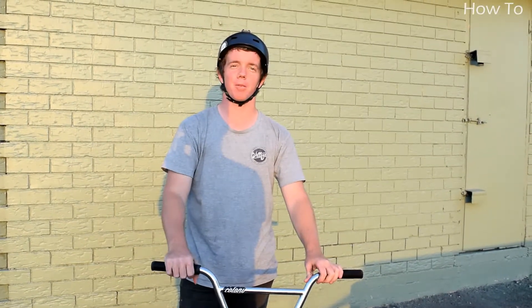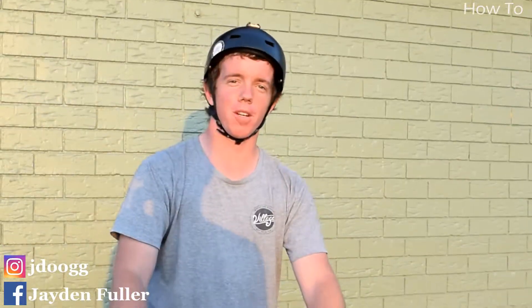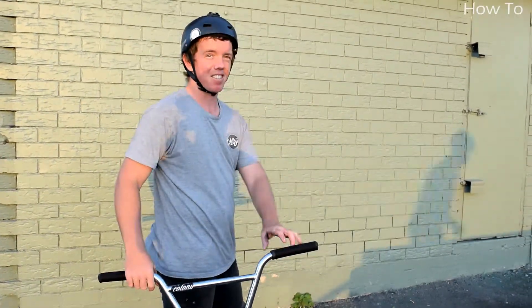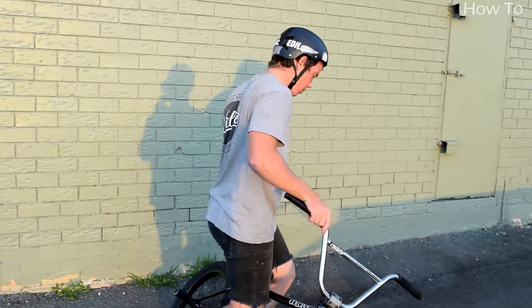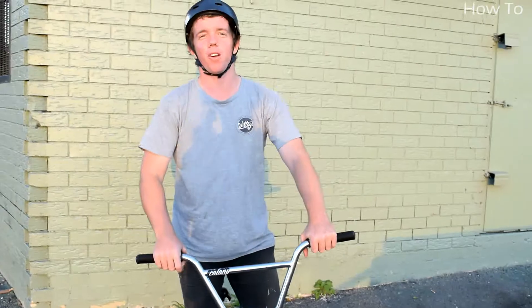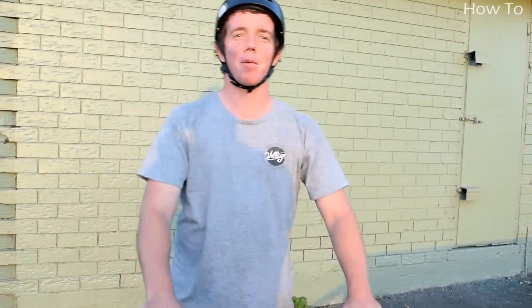Three steps to do a tabletop. The first one is turning your body sideways. The second one is bending the knees over the bike. The third one is turning your bars. Do all those and you'll be on your way to doing a tabletop.